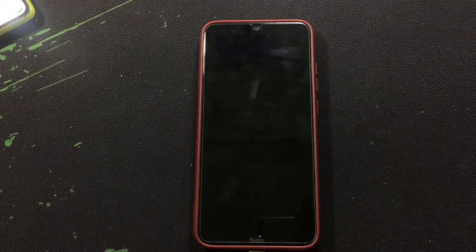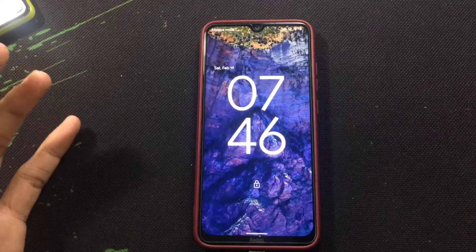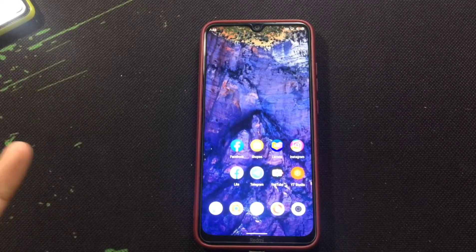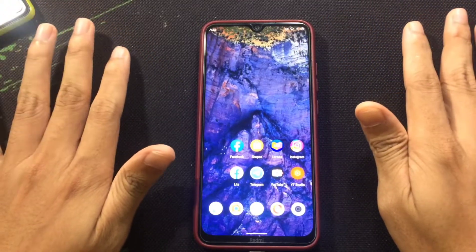Hey guys, welcome back to another new video. In this video I'm going to do a review of Ancient ROM. As you know in my previous videos I have shown that I installed FlameOS and I was really disappointed about it, and that night I installed this ROM.